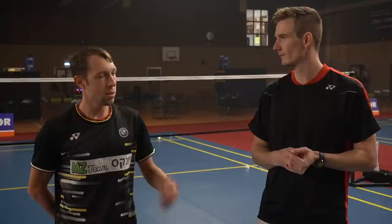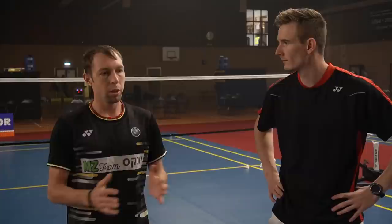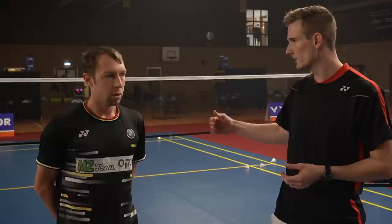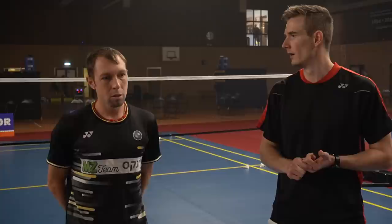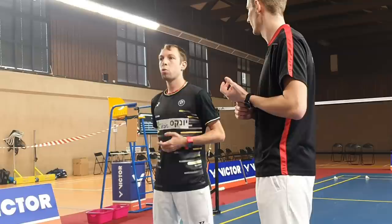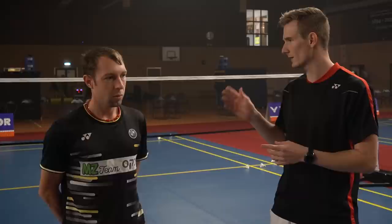Besides rope skipping for speed, I do footwork once a week — about 20 minutes, four exercises. They focus on the rally lines so that when you have a rally, you do the footwork and prepare your legs for the fast work. I work as fast as I can and then it becomes very fast when I play a match too. It's five rounds, so it's 20 minutes total. Each exercise is one minute, and as soon as you finish you have a break until the next minute starts.